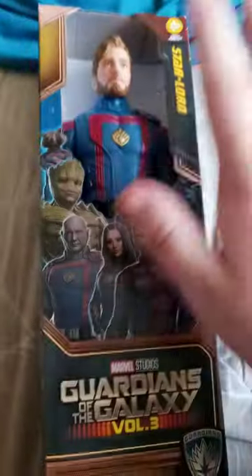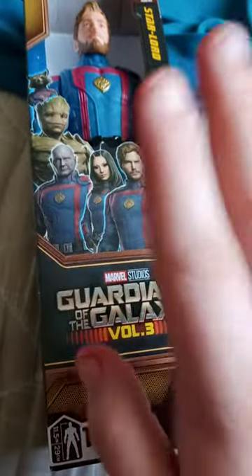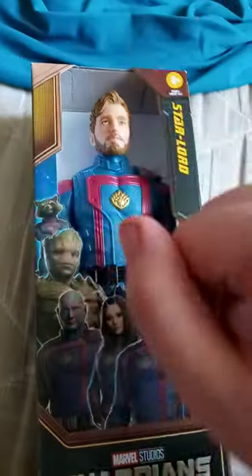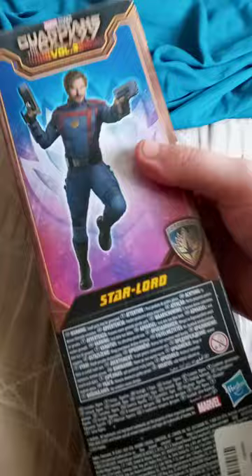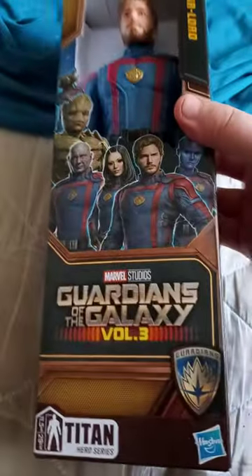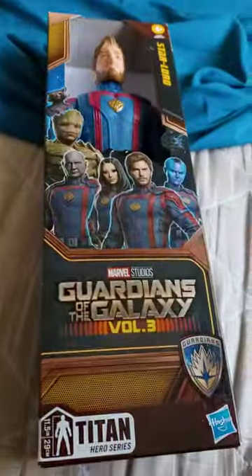So yes, like I said, it's going to be a Guardians of the Galaxy Volume 3 related thing. I didn't know they actually had these out early — I thought these wouldn't be released till some point by the end of the month, but they actually got this in early. So did Groot and Adam Warlock.